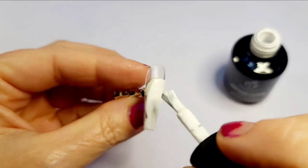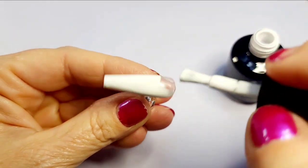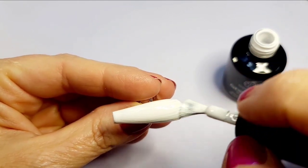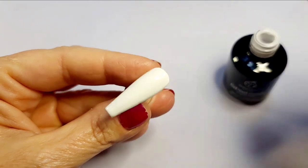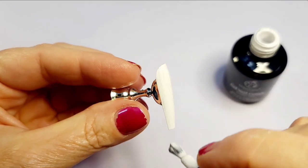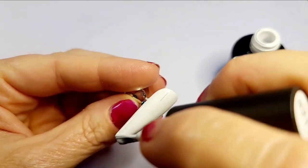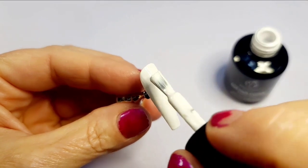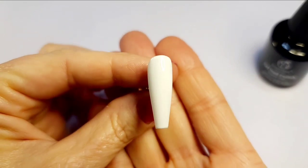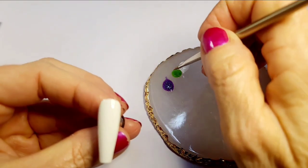Now we're on to the pointer finger. I'm using that stark white, which is Beetles 219. I get the big bottle of this one because I use white and black all the time. The coverage on this is so good — this white is all pigment, as white as it gets. I cured it for 60 seconds.